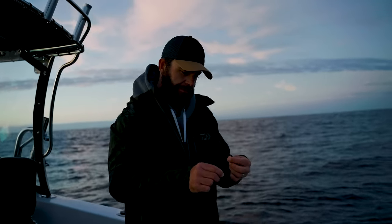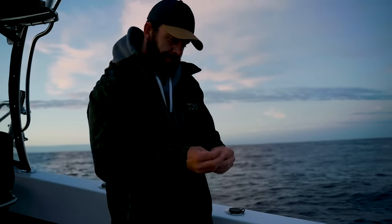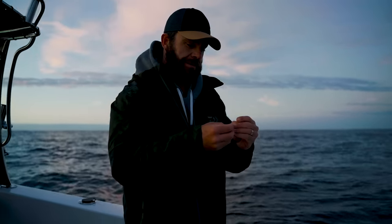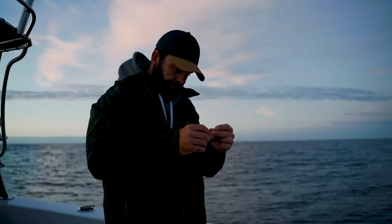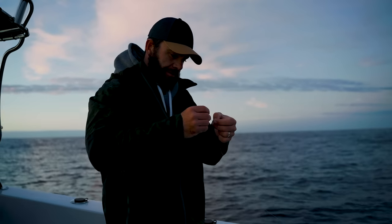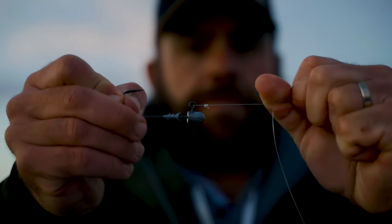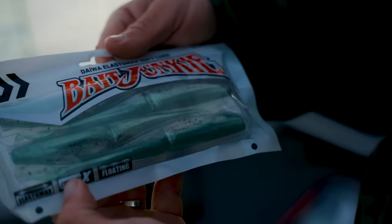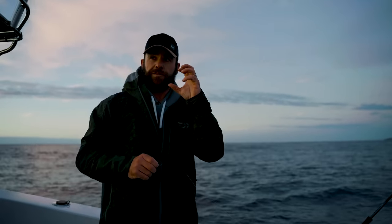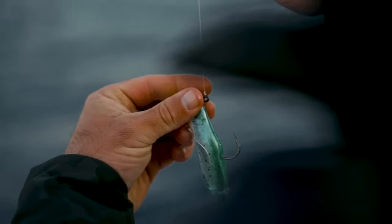I prefer to tie a loop knot when I'm fixing fluorocarbon to my jig head. It's a controversial way to tie jig heads on, especially in the snapper space. A lot of people have issues with leaders breaking at the base of the loop knot on hook set. I've personally only had it fail once at the base of the knot. The reason I like to do it is you get better action out of your soft plastic, you get more bites, and it also prevents bite-offs from snapper. If your knot is fixed, snapper's teeth can chew on your knot against the lead of the jig head — that has cost me some big snapper.